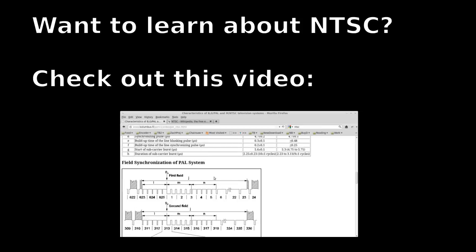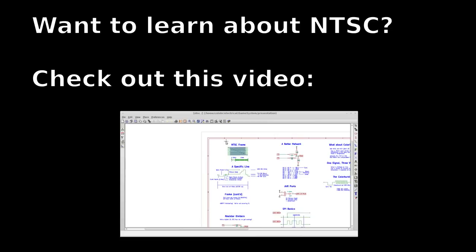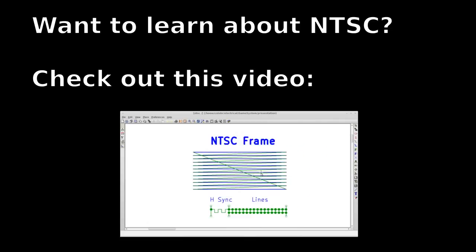If you'd like to learn more about NTSC, I have a Let's Learn, Let's Code on it — you can click on this video right here. Don't forget to subscribe. When you look at your television, what you're actually seeing is the number of scan lines. Televisions up until recently were cathode ray tubes, so they could only actually...